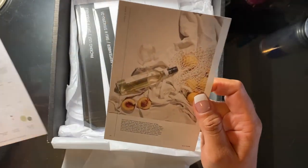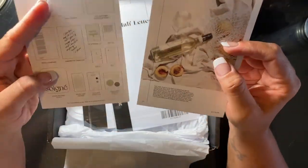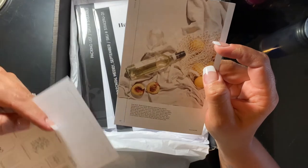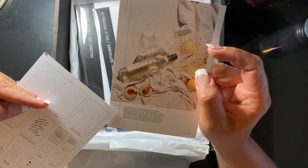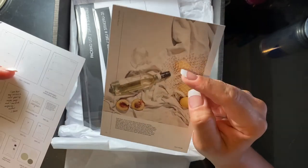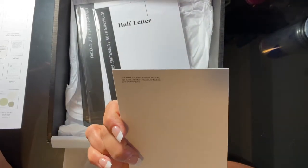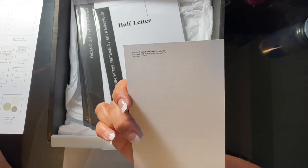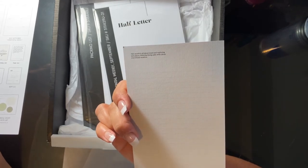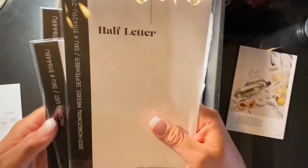The next thing is this cute little journaling card. This must be a freebie because it's not on the card. It just says 'just start, don't worry that you don't have all the answers yet,' by Ali Webb. It says this month is a little bit of travel and exploring new places, and the prompt is to write about your dream vacation.